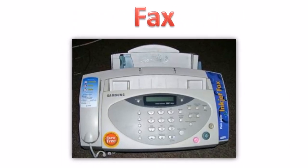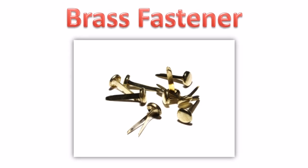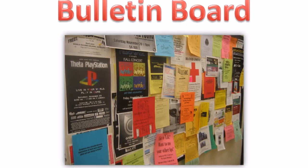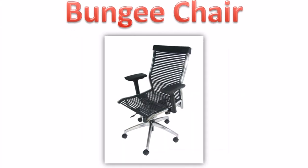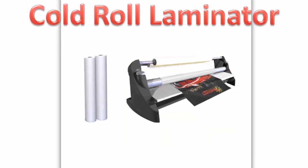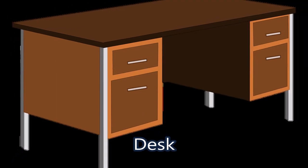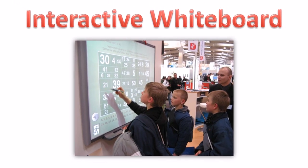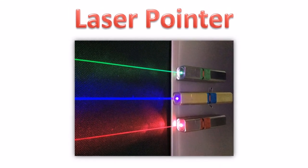Fax. Brass fastener. Blackboard. Bulletin board. Bungee chair. Cold roll laminator. Desk. Interactive whiteboard. Laser pointer.